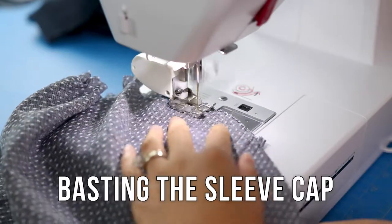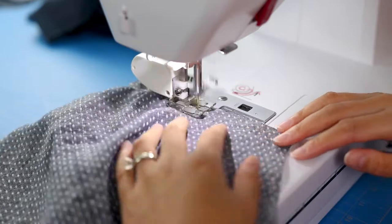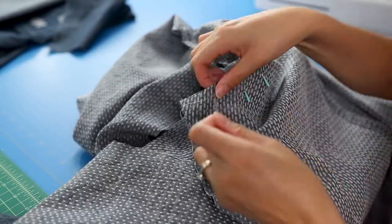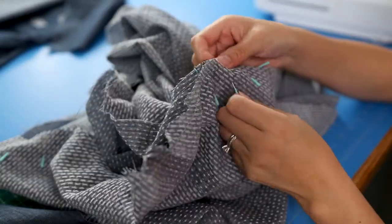Another thing you can do to make setting in a sleeve easier is run a basting stitch along the area of the sleeve cap within the seam allowance. The gathers will naturally form the shape you need. Using lots of pins, match up the sleeve to the armhole at all the points marked on the pattern.